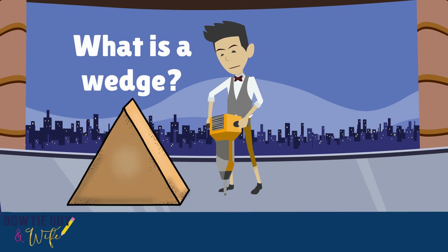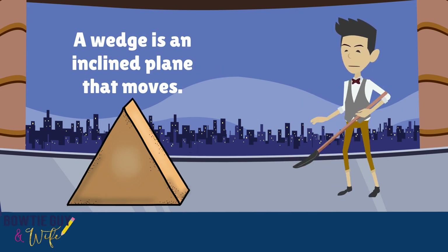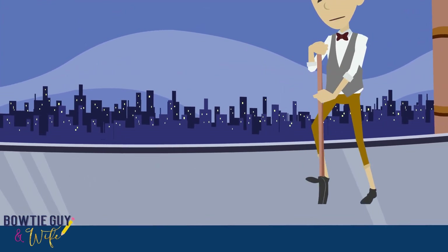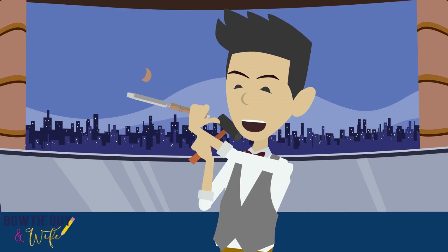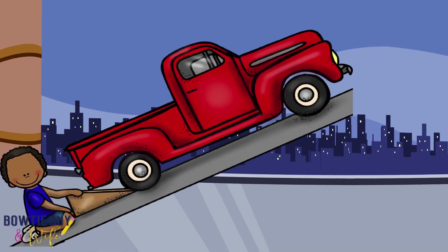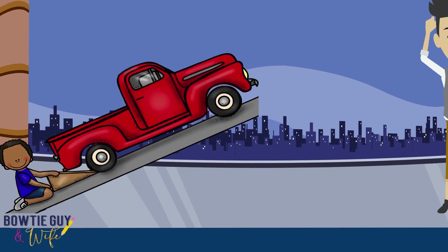What is a wedge? A wedge is an inclined plane that moves. It is used to drive objects apart. The shovel that I'm using is used to wedge or drive out dirt, to push it apart. By me using this chisel right here, I'm actually using a wedge. I was trying to drive a nail into the wood and I hit my finger. This person is using a wedge as a preventative measure — using it for safety to prevent this truck from rolling on him.